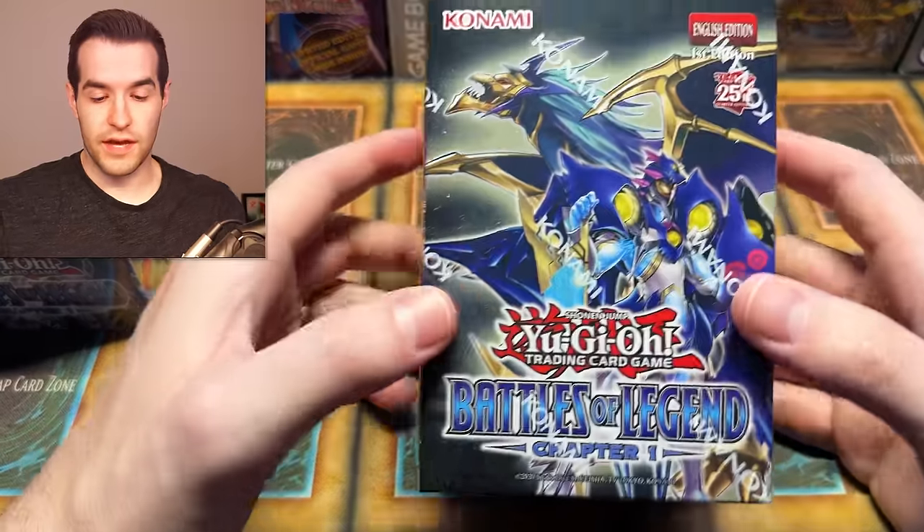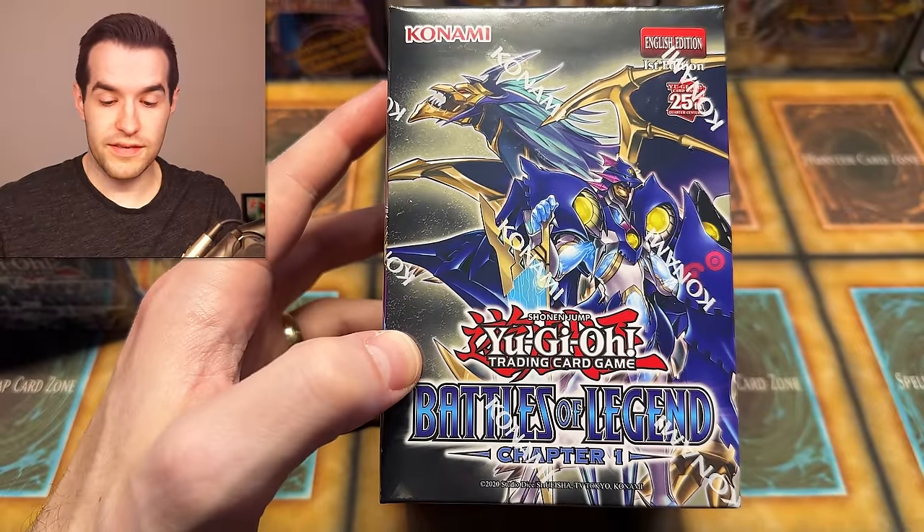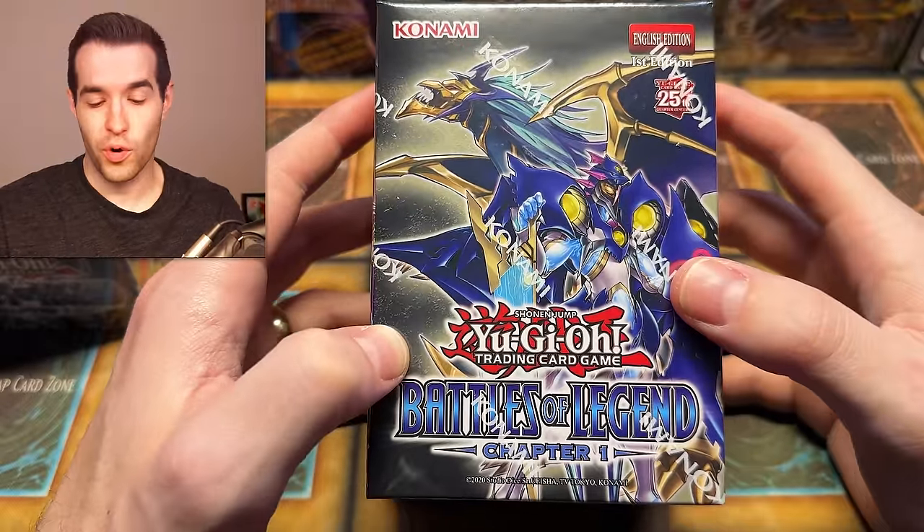Like the video, be subscribed with notifications. Let me know down below what you think about Battles of Legend Chapter 1. Is it a good reprint set? Is it worthless, or are there a few nice little pieces in there that make it not terrible? I've gotten all the boxes out — they're very reflective, so I'm pushing them to the side. This thing looks really awesome. Excuse my hair — I know it looks like I just woke up. Spoiler alert: I did just wake up. But we got to do this opening.